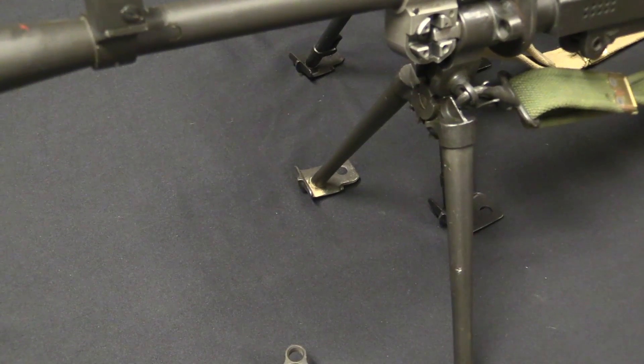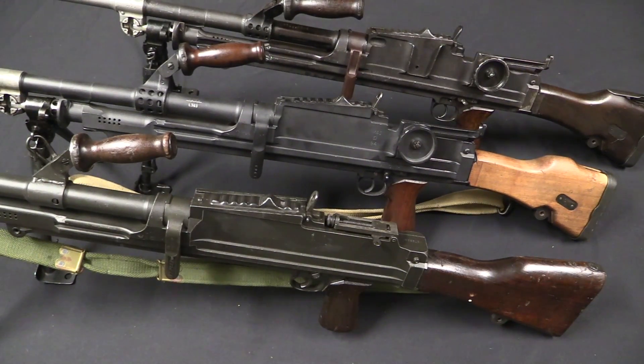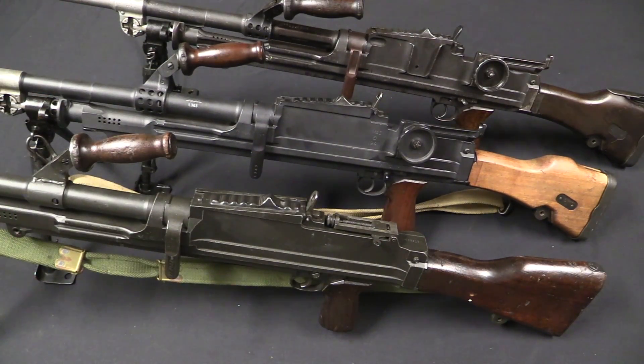In general a lot of these parts were treated independently and individually by British production. Their emphasis was on getting guns into the hands of soldiers, not making sure that every gun scrupulously fit a particular set of part designations. So things like different bipods on different models and different use of different pattern barrels — you will see some of that interchangeability in the field.